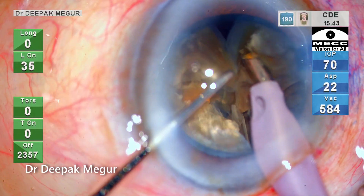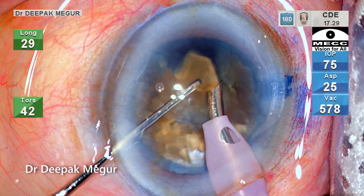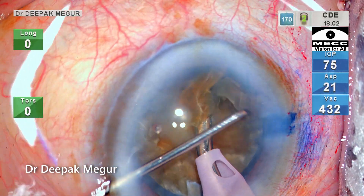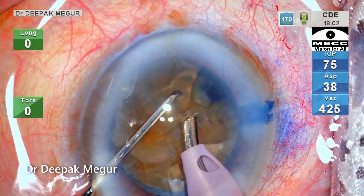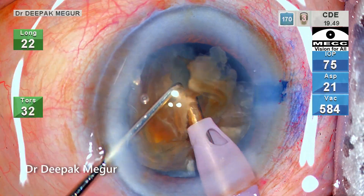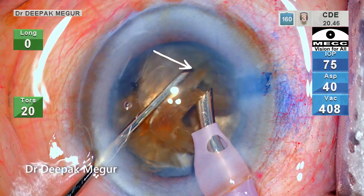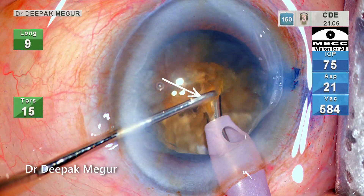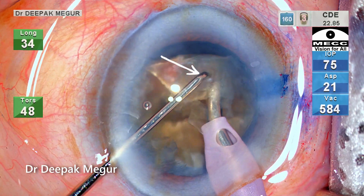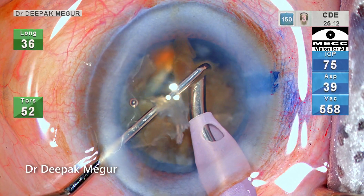The nucleus is divided into smaller fragments and now is the time to emulsify them. As the first piece is being emulsified, the second piece also escapes out of the bag — this is something unwanted. Ideally I would want only one piece out of the bag so that management is more controlled. When a second piece jumps out, which usually happens if the rhexis is bigger, there is a chance of it touching the endothelium. So I am using my chopper to prevent the pieces from coming anteriorly and hitting the endothelium.